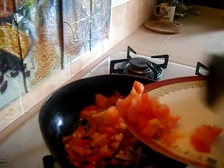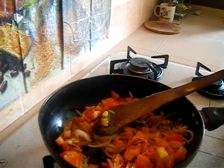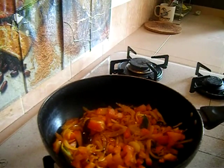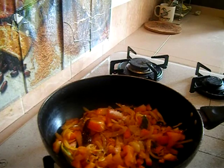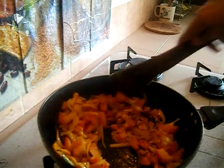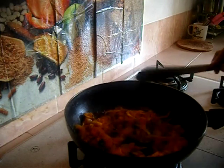Now add the tomatoes into the pan, mix them well, and add half a teaspoon of turmeric powder. Mix well and cook the tomatoes until they are nicely mashed. To speed up the process, add salt at this point too. Cook for around three minutes so the tomatoes will mash nicely.